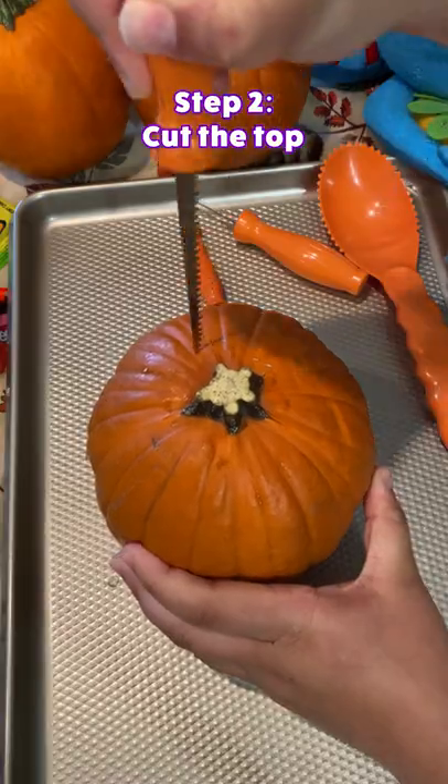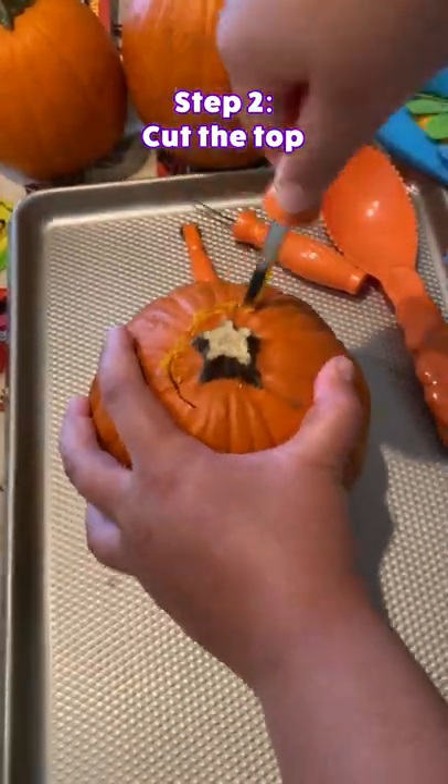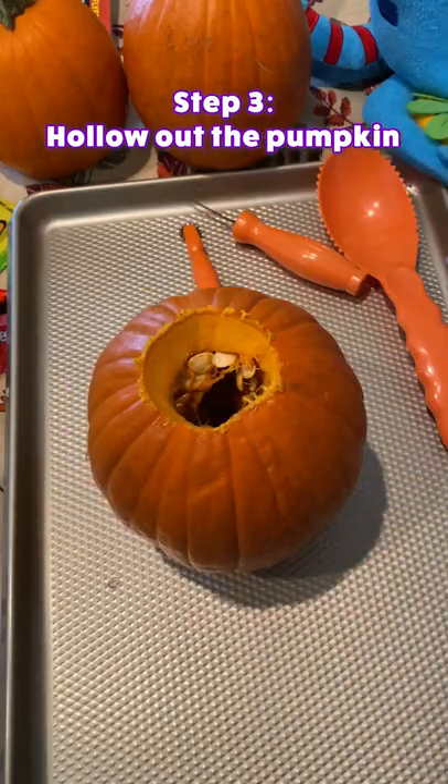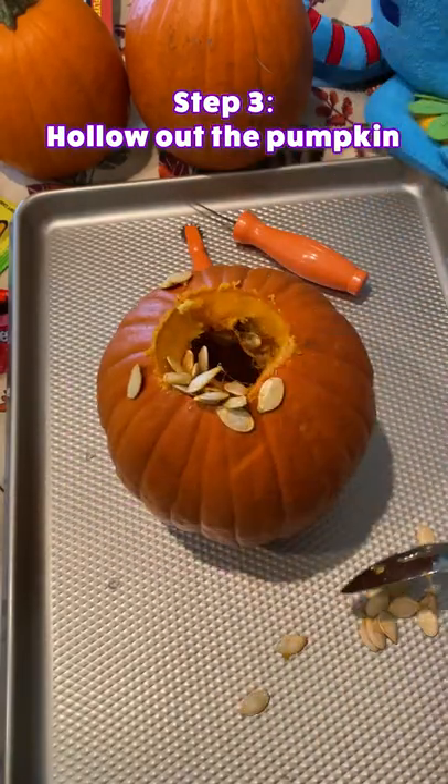First, begin by cutting a circle through the top of the pumpkin. Set the cutout aside and hollow out the pumpkin by removing the seeds and the pumpkin pulp.